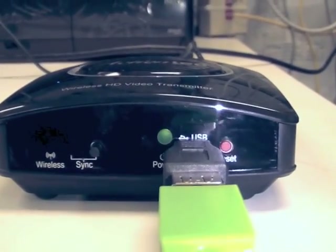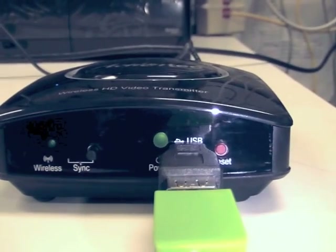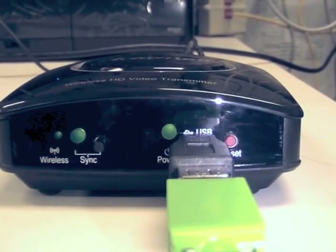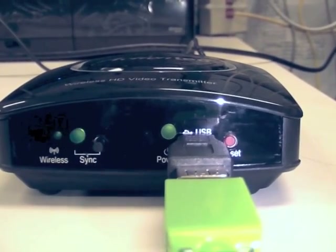Once the power light glows solid green and the wireless and sync lights come on, the transmitter's firmware has been upgraded. Remove the thumb drive from the transmitter.